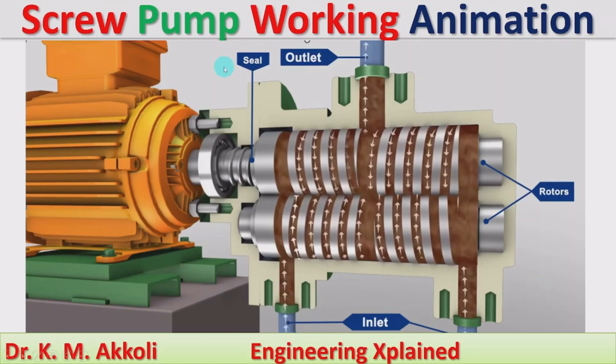Hello everyone, welcome to this session. In this session I am going to explain the working of a screw pump with an animation. The screw pump consists of two rotors having screw threads on them which are intermeshing with each other. One of the rotors is connected to the motor to run it, and the other rotor is driven by the first rotor.